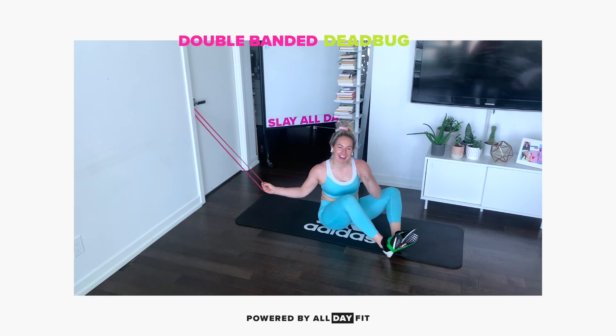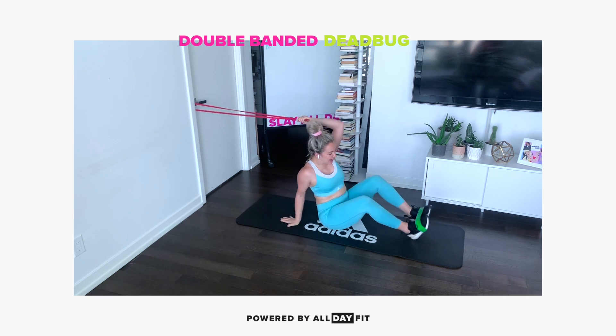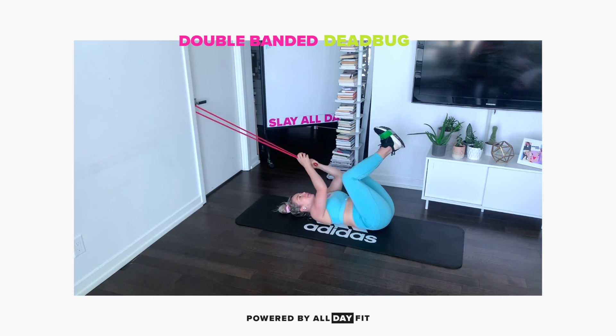Let's get spicy around here. We got a double bandit dead bug. We're really leveling up.